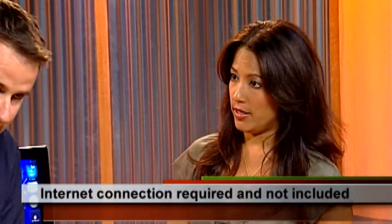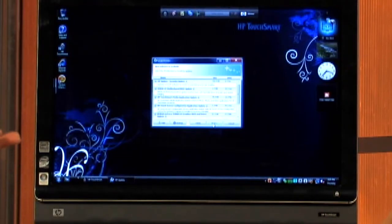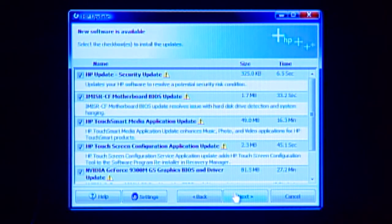You do need an internet connection to get these updates. And then it pops up like this — it's found all these different updates for us. You can see there's a brief description of what the update does, and also how long it's going to take to download.